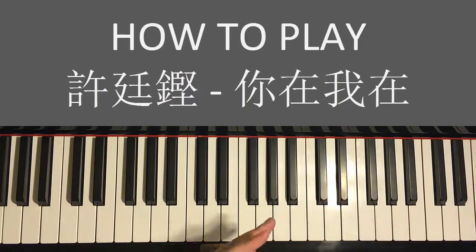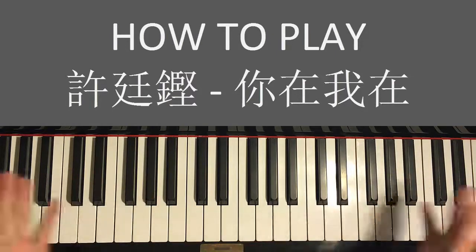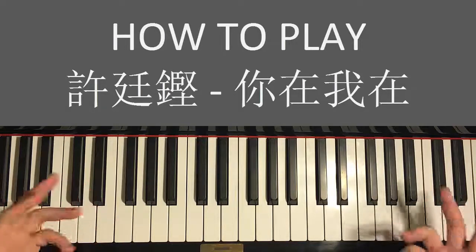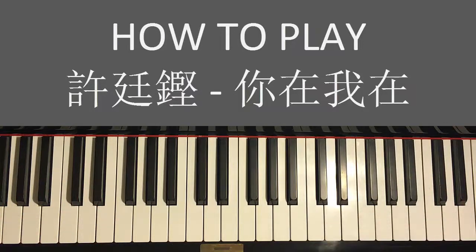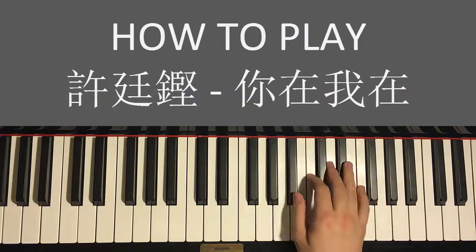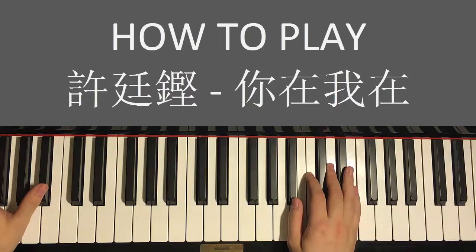After you've learned the most basic version of the right hand melody and left hand chords, you can do improvisational stuff that I teach in my courses on my website — check that out in the description below. All my covers I make up on the spot. For example, I'll make the chorus we just learned bigger, maybe like this...